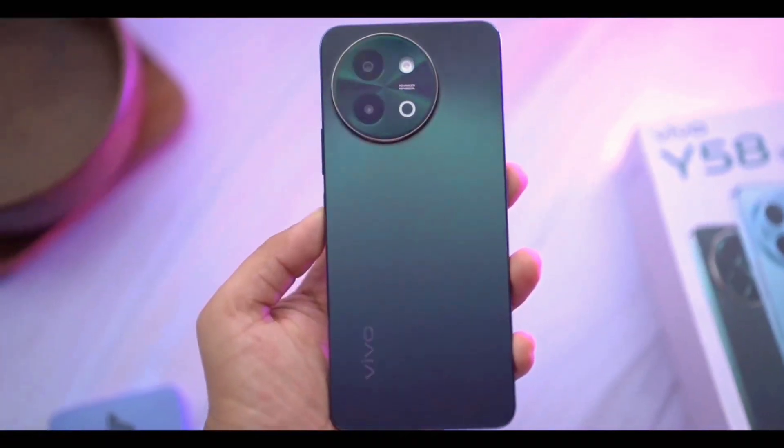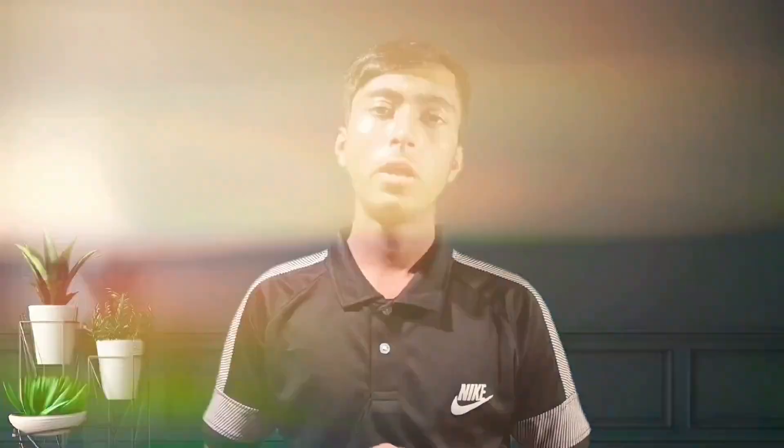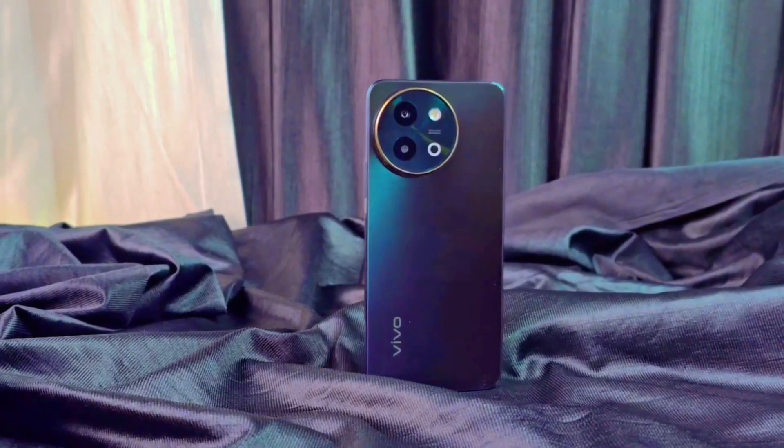Now if I would like to talk about the performance of this smartphone, the smartphone is running on Funtouch OS 14 based on Android 14. As a chipset, Vivo has used the Qualcomm Snapdragon 4 Gen 2, which is a 4 nanometer chipset. This chipset is so much powerful.